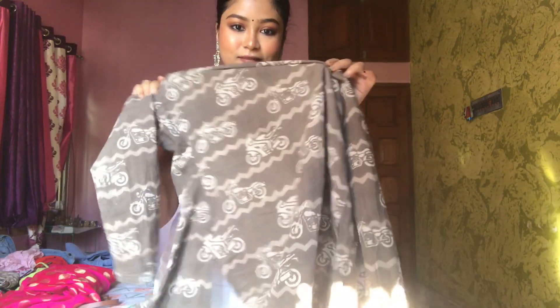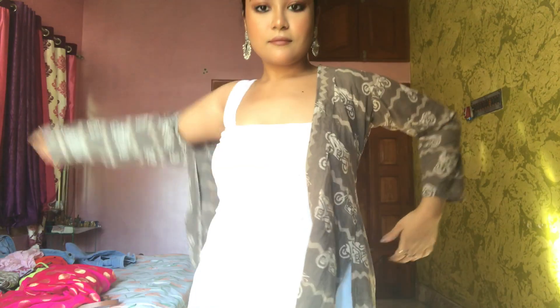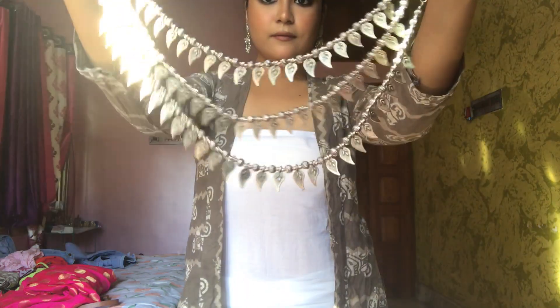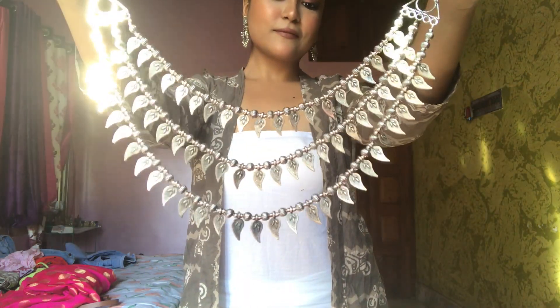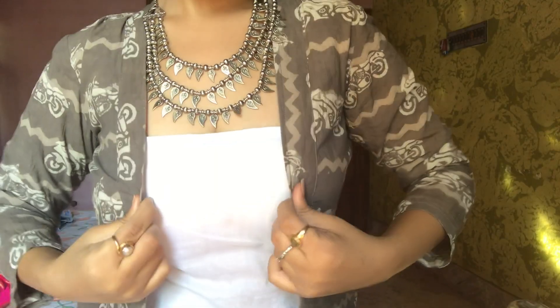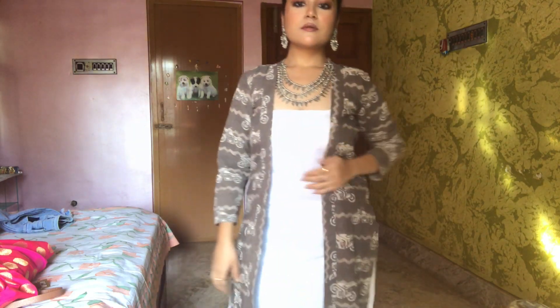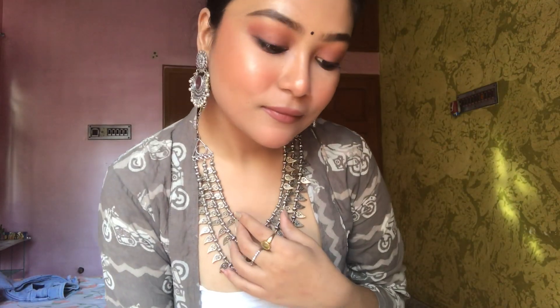For the next look, I paired the same white kurta with white palazzo and added a printed shrug, keeping it very minimal again. But the whole look isn't complete without some jewelry, so I paired a silver junk neckpiece with a silver earring and the whole look turned out to be a casual yet festive one. This is for people who like to experiment — I really like this look, I think it looks very classy and chic.